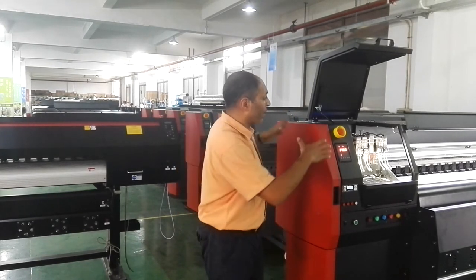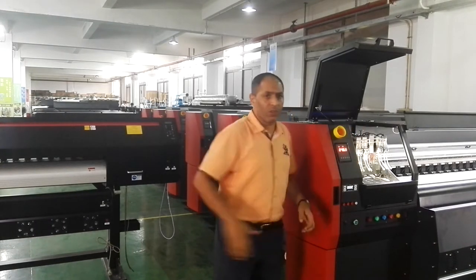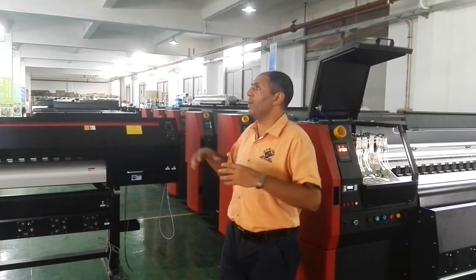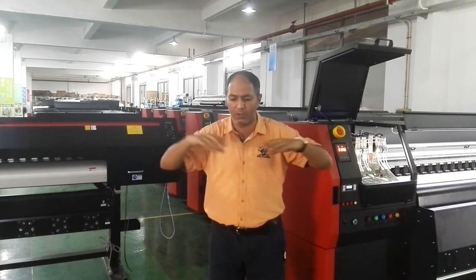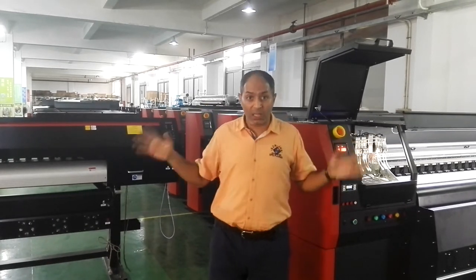This machine, for example — here we have a lot of kinds for outdoor wide printing. Also here, this is indoor printing to do some media, paper, textile, and so on. A lot of variety.